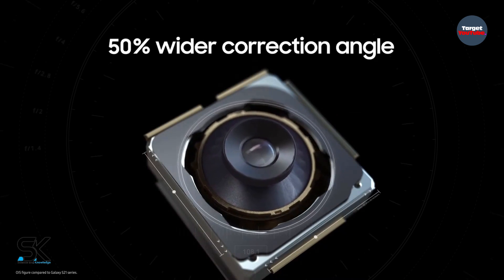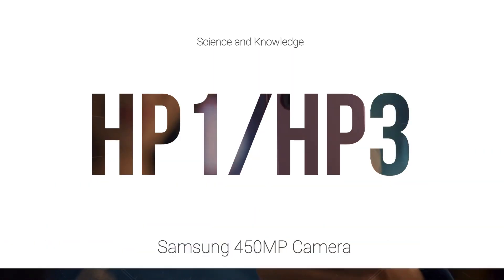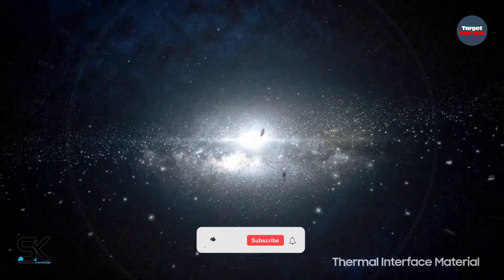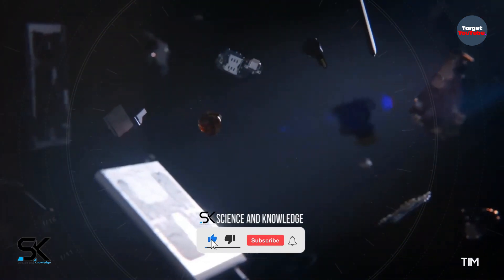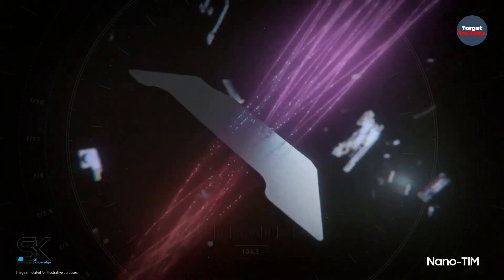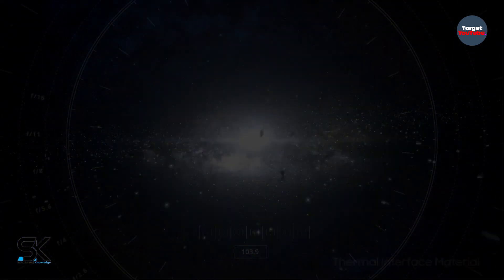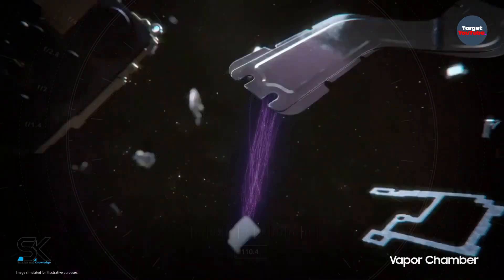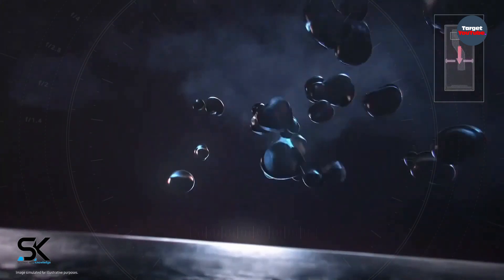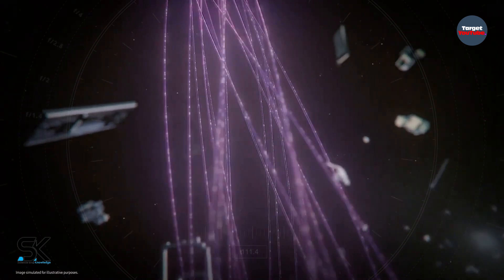The upcoming Samsung 450-megapixel camera is set to succeed the ISOCELL HP1 and HP3 sensors that have 200-megapixel resolution. Currently, Samsung is using the ISOCELL HM3 sensor on the Galaxy S22 Ultra using the nonapixel RGB Bayer pattern. The term nonapixel refers to the image produced by the sensor in a 9-in-1 pixel binning ratio — a technology that allows individual pixels to group together and form superpixels.